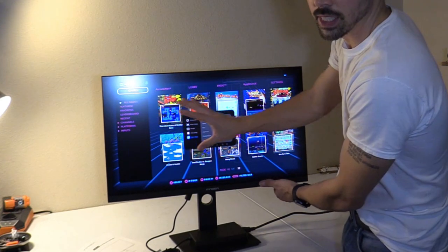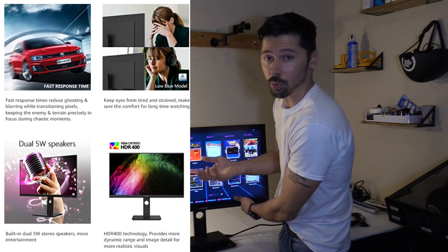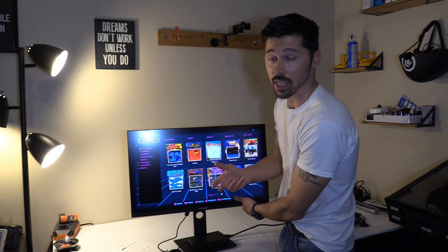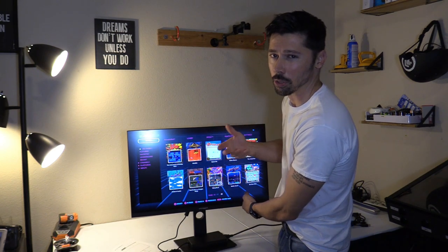The screen is an IPS screen and it does have built-in HDR, which gives you bright colors, dark darks, and bright whites, as well as 4K resolution. It also supports 1080p, 720p, and other resolutions as well. It does have built-in speakers, but you may want a sound system if you want extra bass.